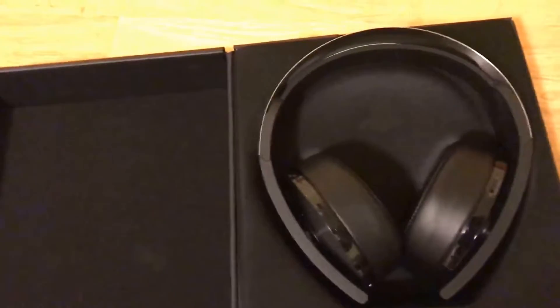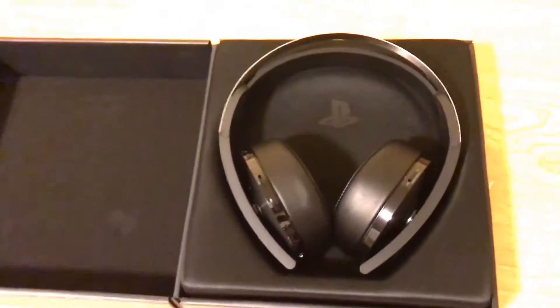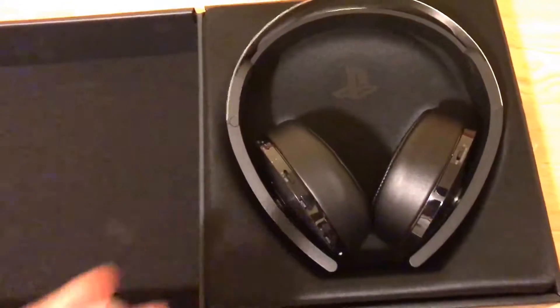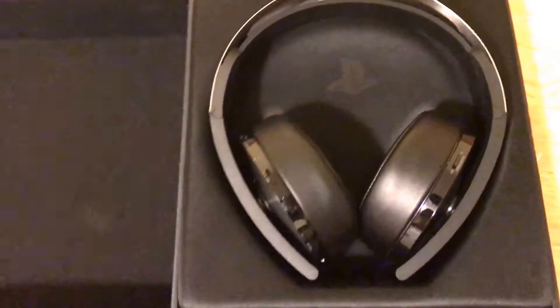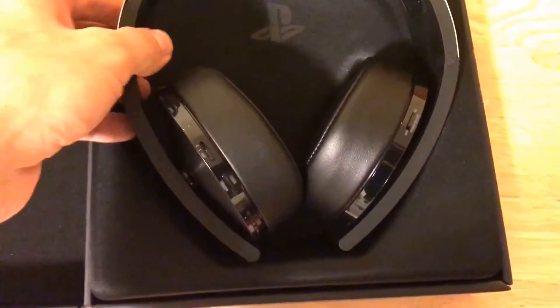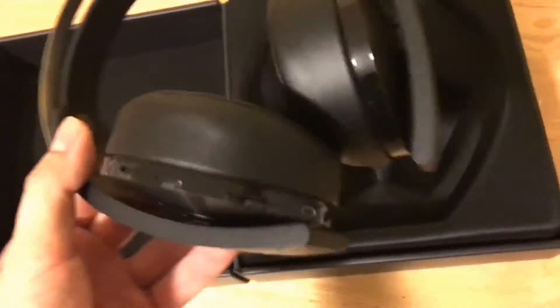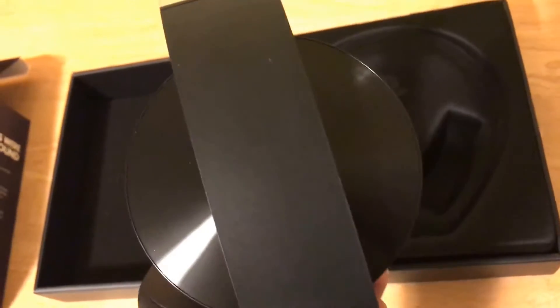Wow, this looks like it's great. This looks like it ain't cheap — you know, already off the bat, these are metal. Wow, wow.